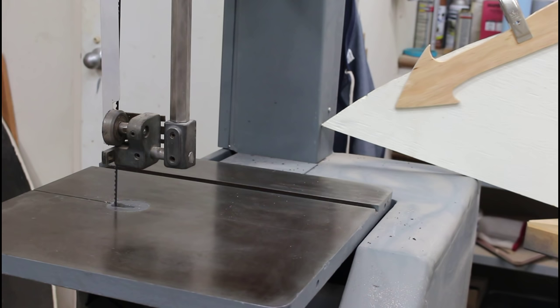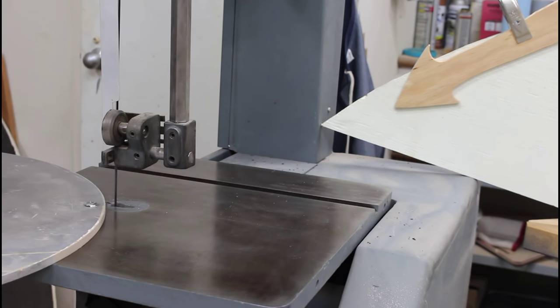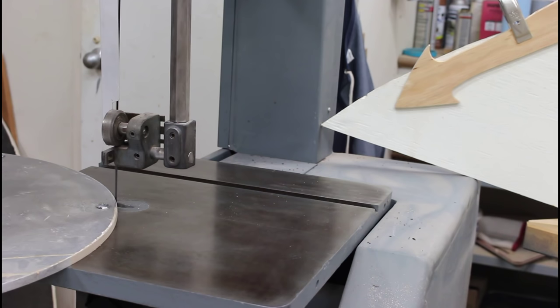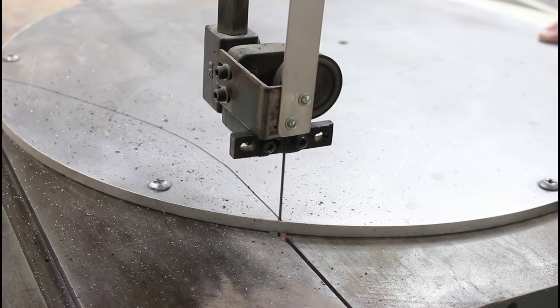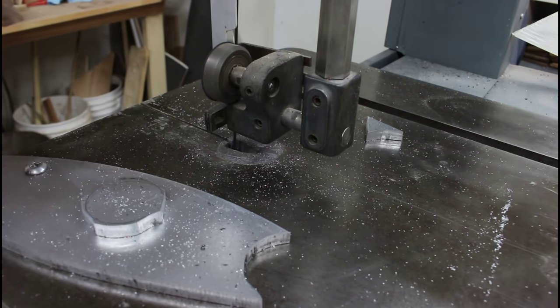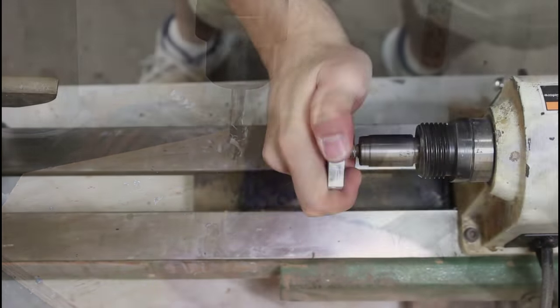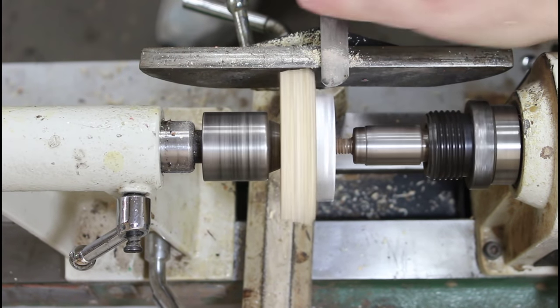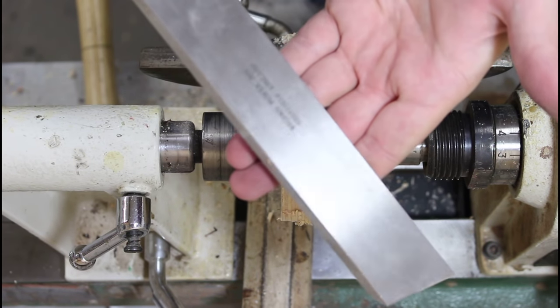I understand that making a cut on aluminum on the band saw is not a huge deal, but the truth is I've never done it before so I'm a little nervous about the process. If there's a tool that's going to work on aluminum in my shop, this is going to be the one.